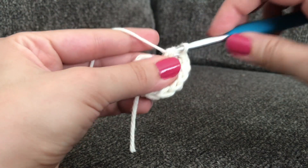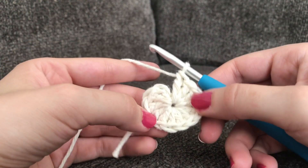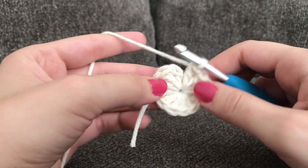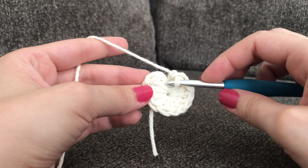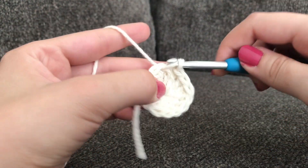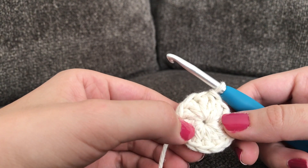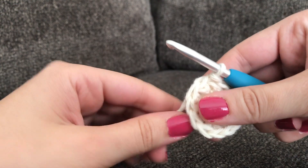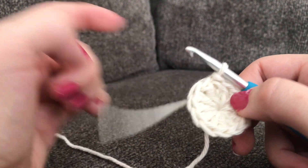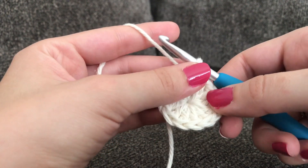So I just have two more to go. That's what your first round is going to look like. To close the round you're going to make a slip stitch into that very first double crochet that you made right here to join your round. There's a little bit of a hole in the middle, so what I like to do is pull on that tail a little bit — that kind of closes things up. And when you weave in your end at the very end of the pattern the hole stays closed.